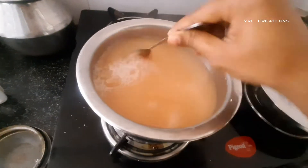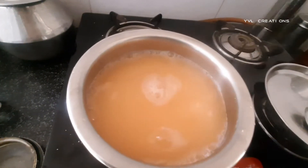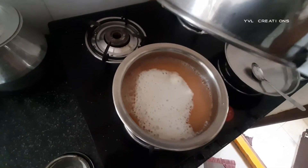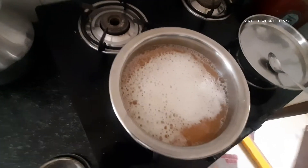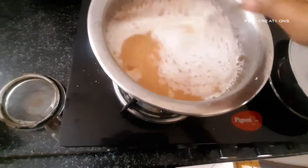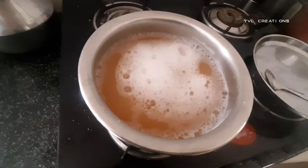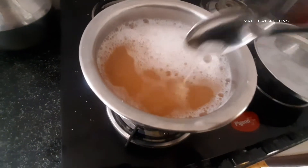The soap is almost melted and nearly ready. Finally we have to add this aloe vera gel extract and wait for one more minute, then we can switch off the stove. Let it cool down for one to two hours.